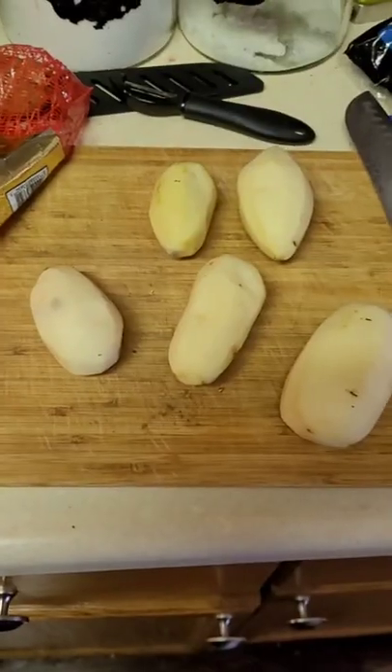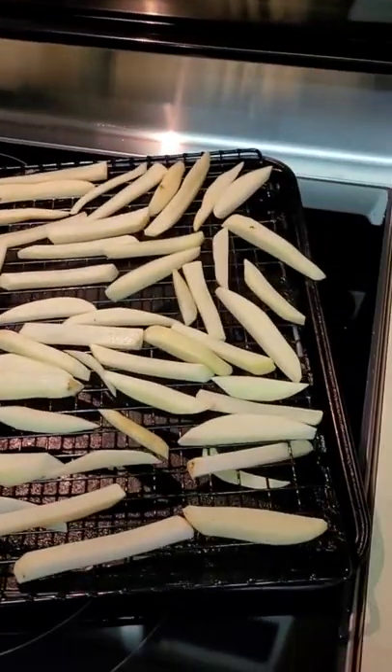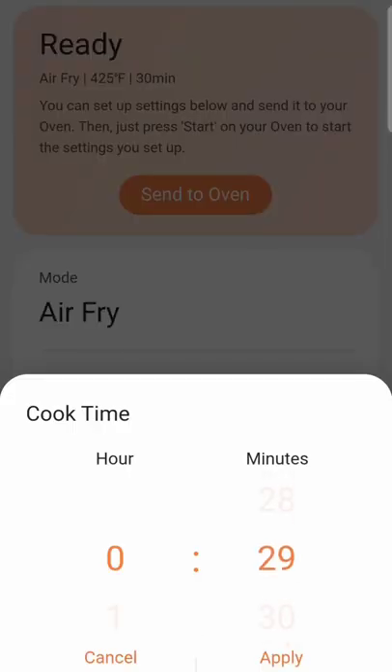Peel your potatoes, slice them up, put them out on the tray into the oven. It says you don't have to preheat. We're gonna change this to air fry, 425 degrees — we'll try 25 minutes, see how that goes.